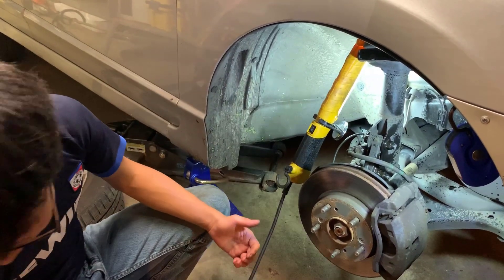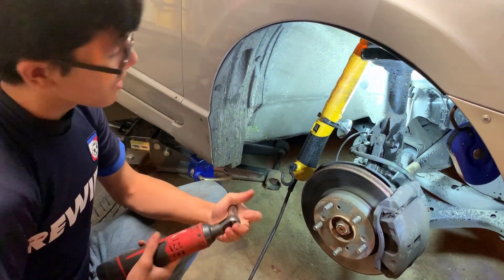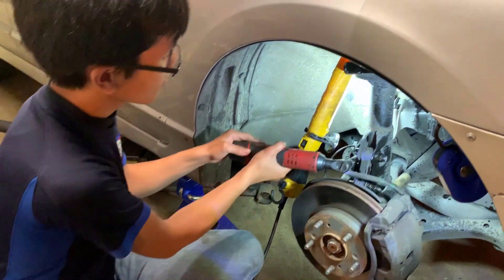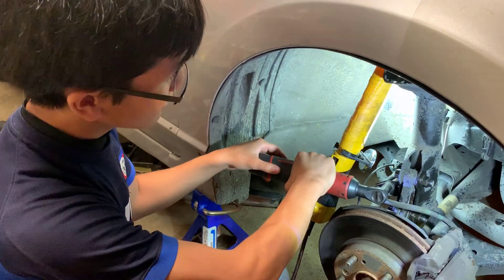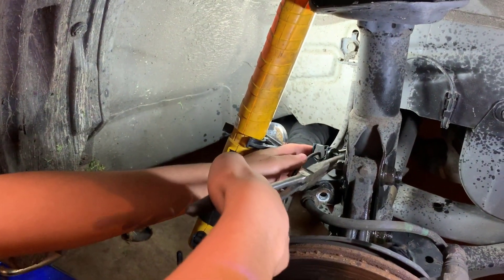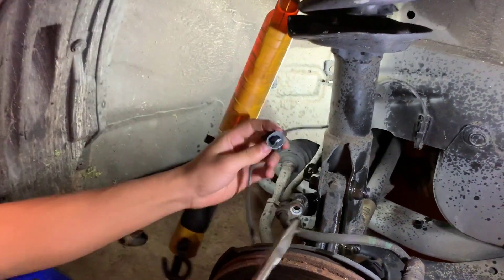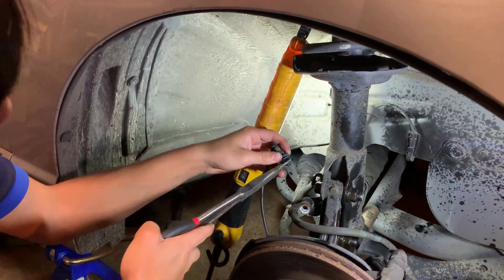The brake line bolt is a number 12. We're going to take the Milwaukee and loosen it — it might require a bit of elbow grease to loosen it at first, but then it comes off. Then we're going to use a plier to get this fastener out. All we have to do is squeeze the end of it and then push it forward, clamping it down and pulling it out of its socket.